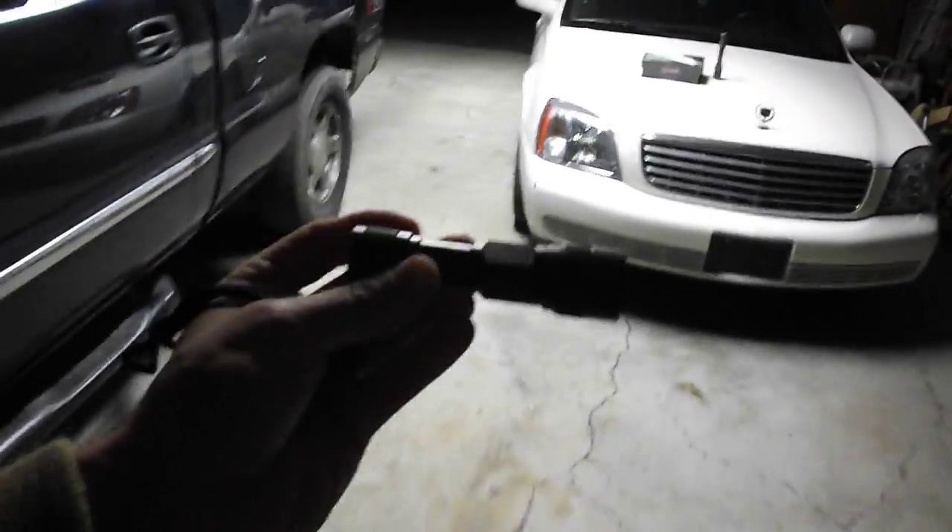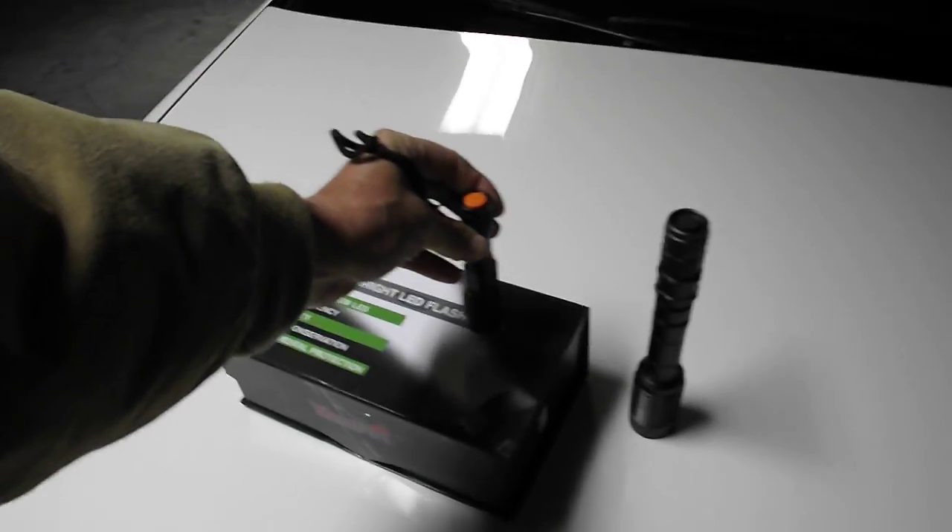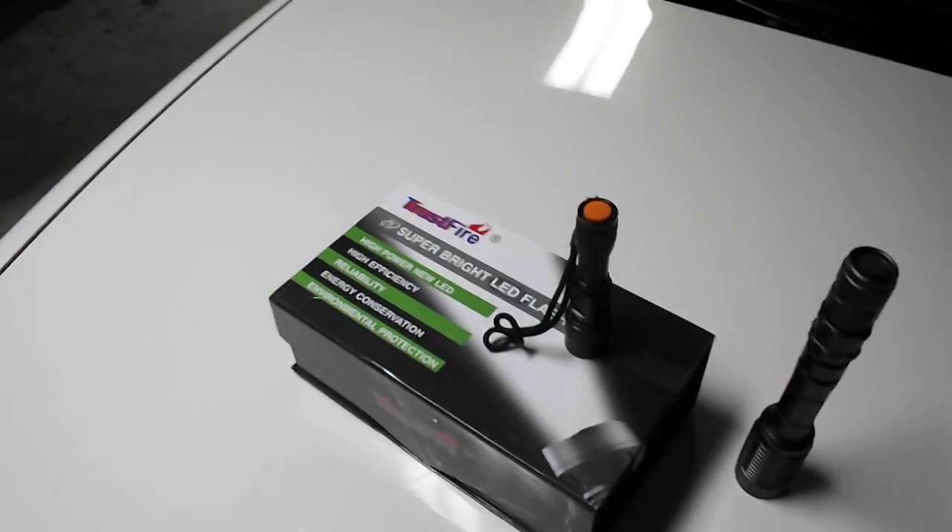It uses a 1.5-volt battery. And it is extremely durable.